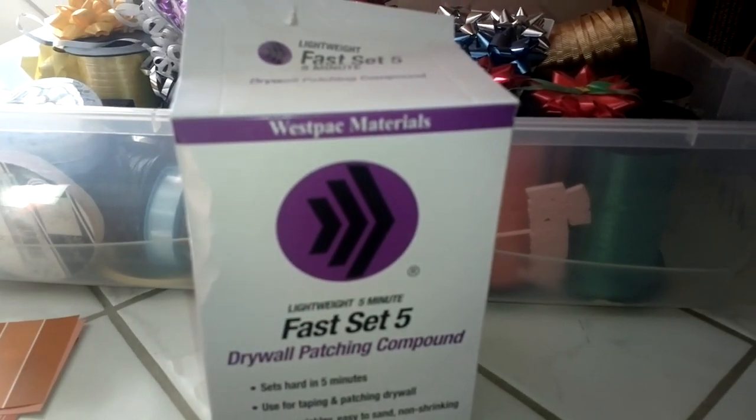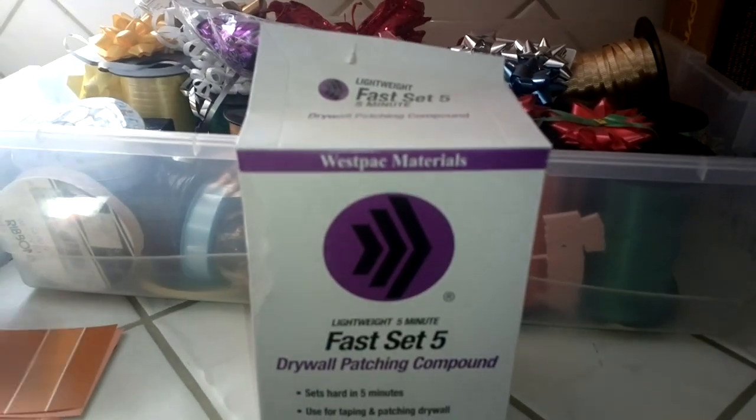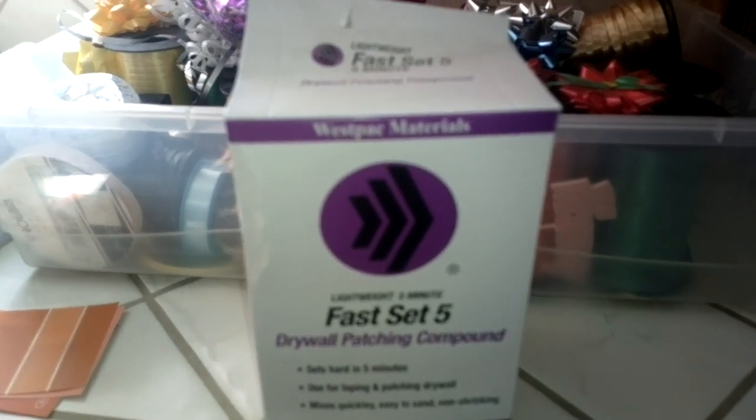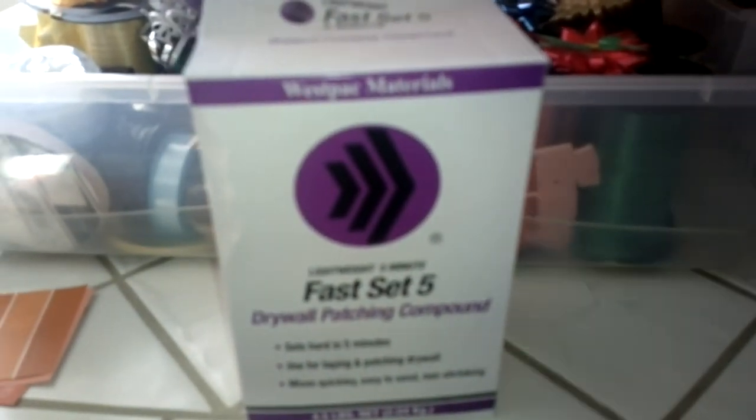I've used it for a lot of different drywall repairs. This box is almost empty now. All I do is crack the top open, pour a little bit into a can. They say you use two parts of this to one part water — I just kind of eye it and make a little paste. There you go, you put it in the drywall.